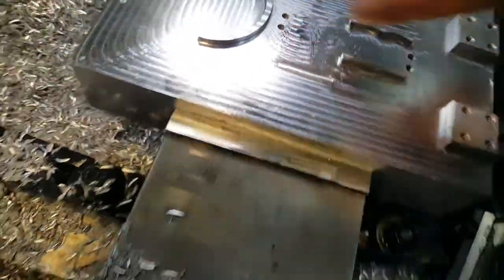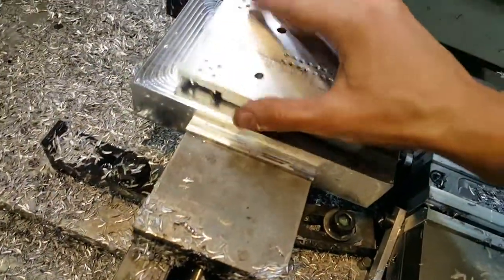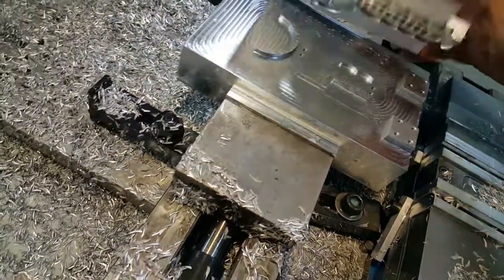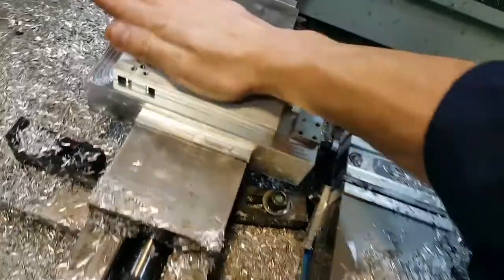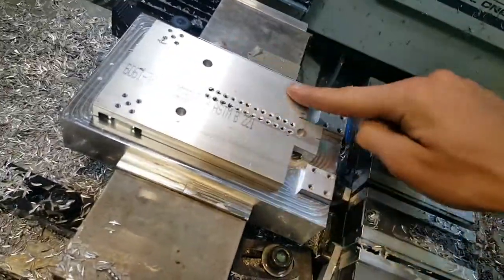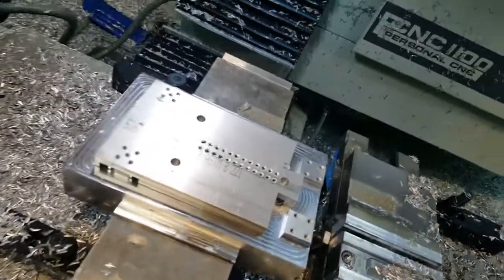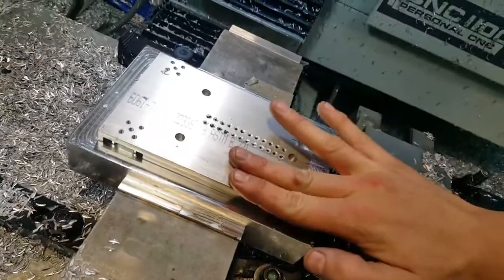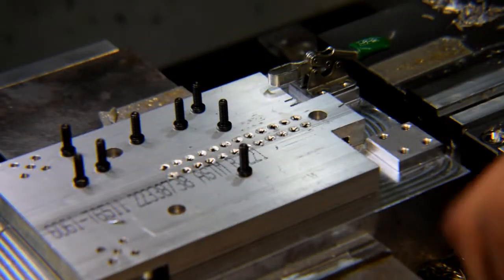It's gonna be held down by two screws, and these posts are for clamps. When we have our part in — when I machined our original troublemaker, these two side pieces used to fly out and fly all around the machine. So we're gonna have two clamps to hold them down. You guys are gonna see how that's gonna work in the next video. Installing the clamps right now.